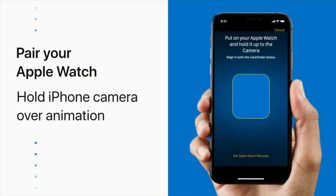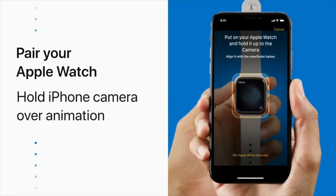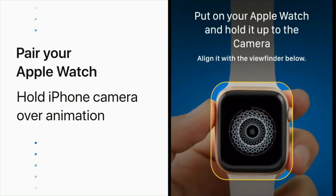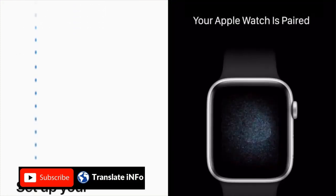Next, hold your iPhone over the animation on your watch and center the watch face in the viewfinder. Wait for a message saying, "Your Apple Watch is paired."